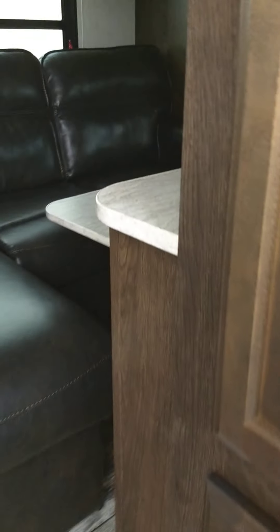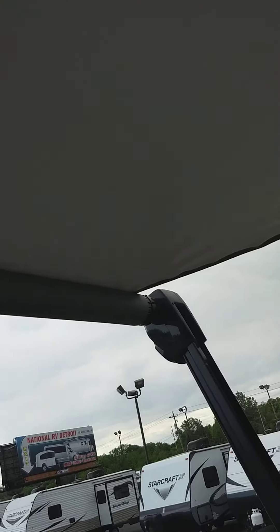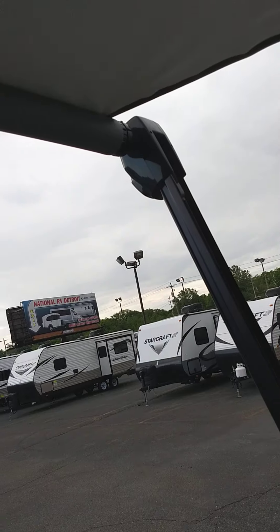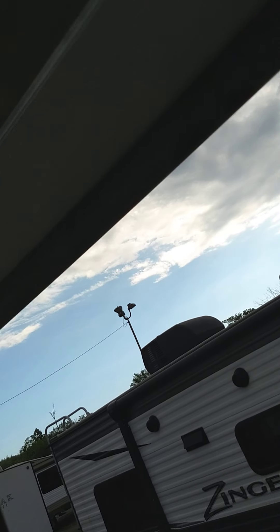We can put your awning out — it's right here. We're going to extend it and out it goes. You keep rolling it out until you see the black awning tube appear, which means all the fabric has been unrolled, and then you stop right there. Never leave it out when you're not at the campsite — it can get damaged really quickly by the wind. Whenever you're leaving the campsite, just roll it in.